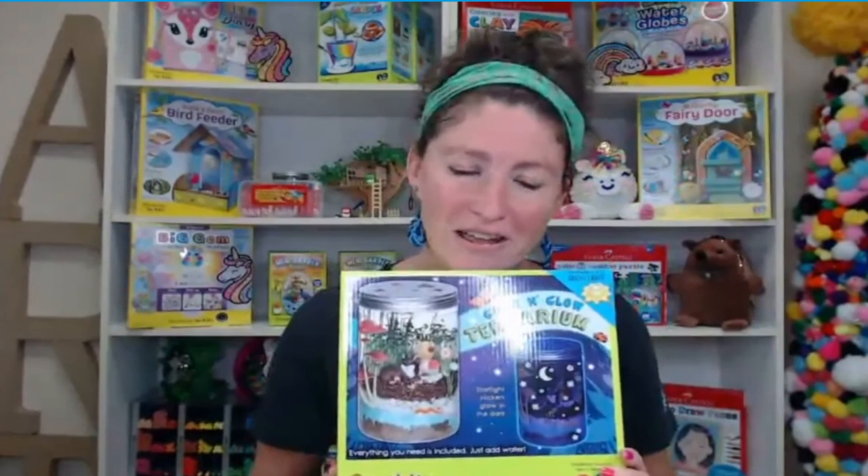Thank you so much for creating with me. Wasn't that so much fun? I love doing these rock painting classes because there are so many different things you can do. Thank you for participating — I love hearing your votes and your ideas. Look for an email coming soon on how you can watch the video again. If you want to show us what you made, have an adult or older friend take a picture and put it up on our Facebook or Instagram. I hope you can join me tomorrow when we do the Grow and Glow Terrarium, which is also one of our favorite kits. I can't wait to create with you again. Bye!